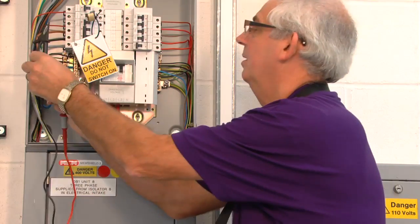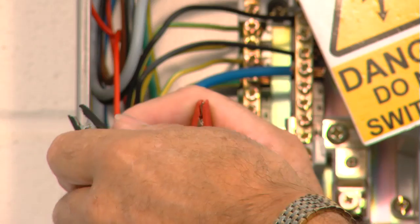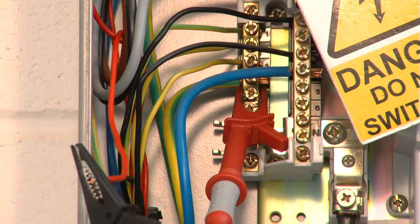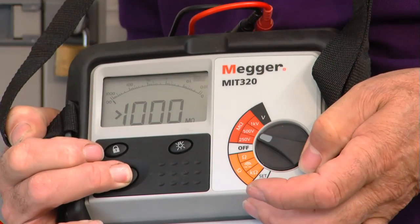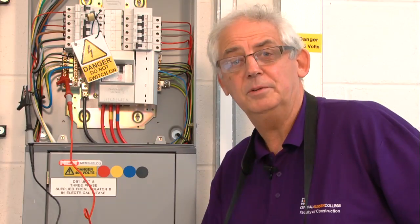First I need to join the two live conductors together and make sure they're nice and secure within the crocodile clip. I carefully connect my other lead to the earthing conductor, switch it to 500 volts, push the button, and again I've got a reading of greater than 1000 mega ohms. So this circuit is satisfactory. But I must impress on you that these sorts of tests should only be carried out by people who know what they're doing, because as you can see this is a live board and it can be very, very dangerous.